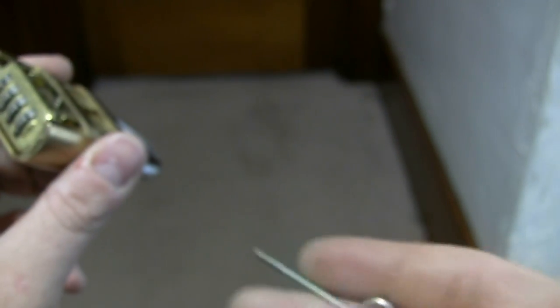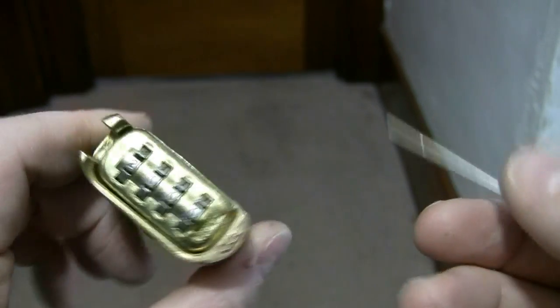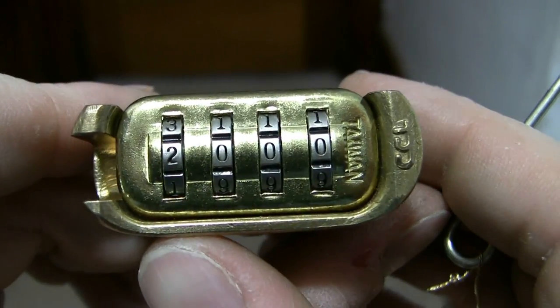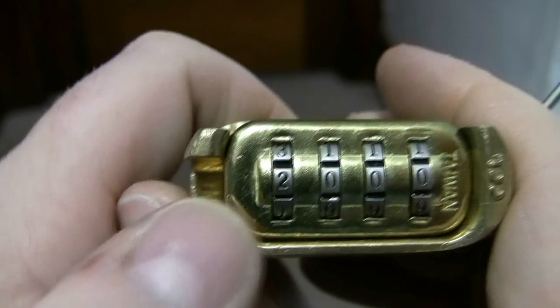This is what they call a resettable combination padlock. I have the reset key here. So what I'm actually going to do is first open this for you, and then I'm going to change the combination.